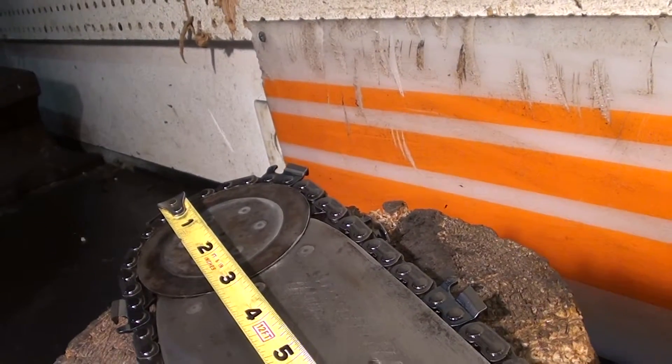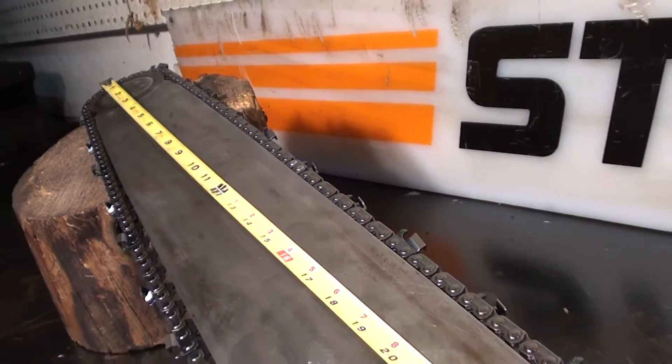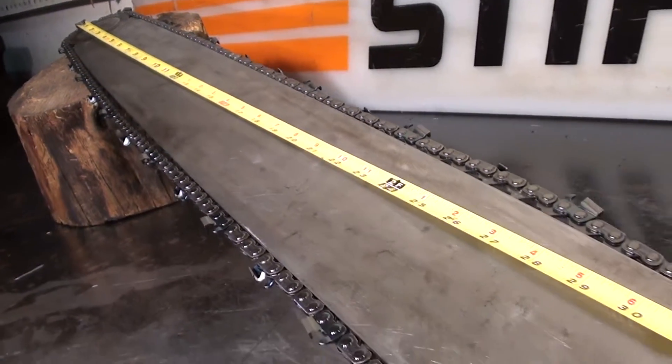The bar is in excellent shape — it is used. It comes with a new 404 skip tooth chain. If you've got a Super Pro 125 and you'd like a long bar for it, here's a nice one.